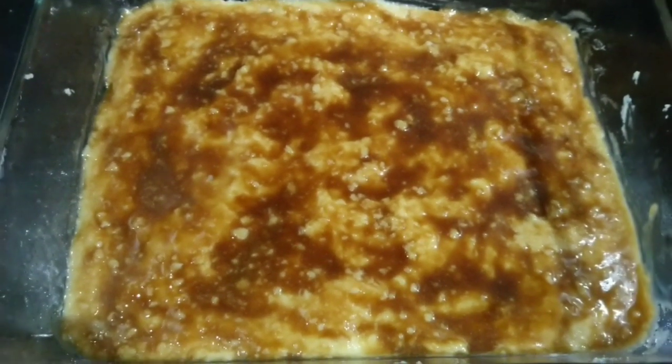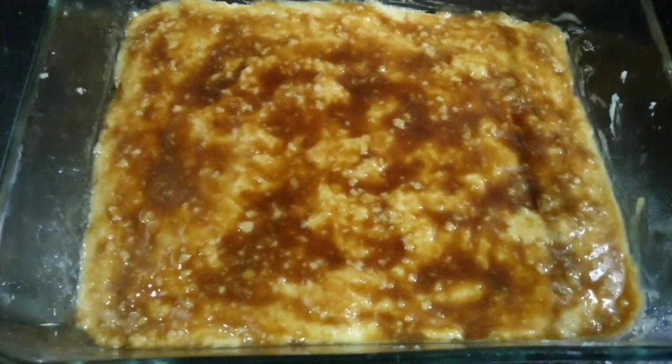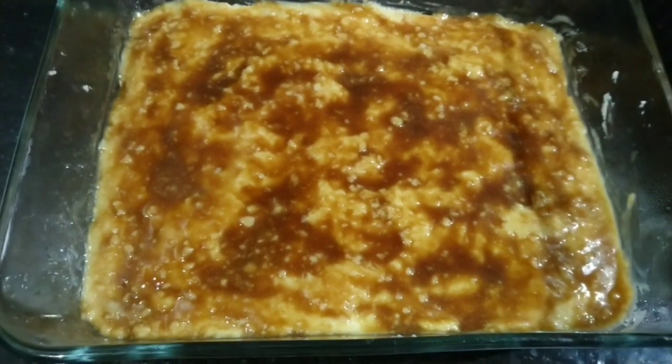November is a special month for me and I just want to share this special delicious cake I made.